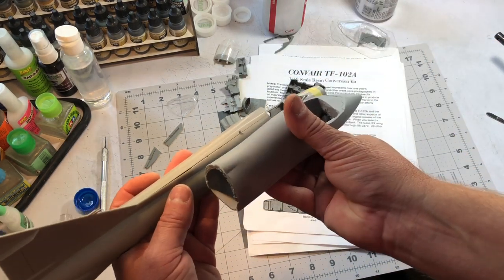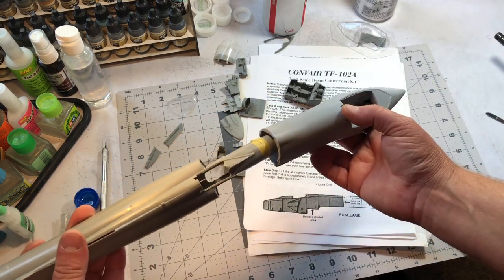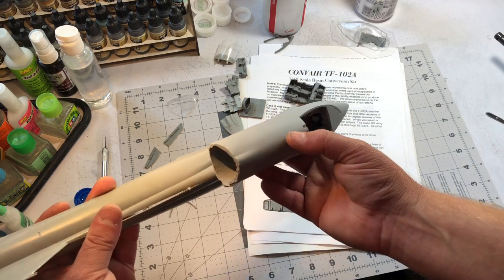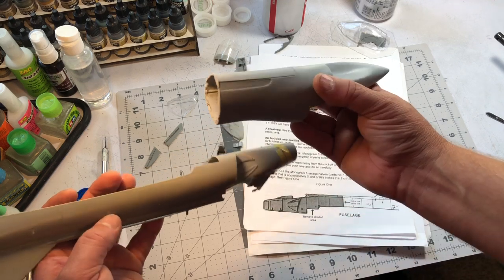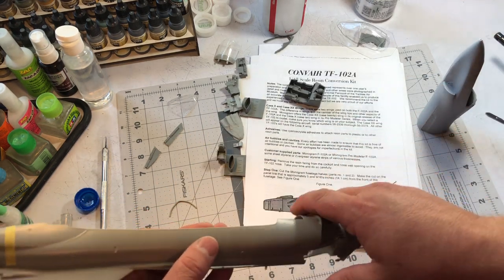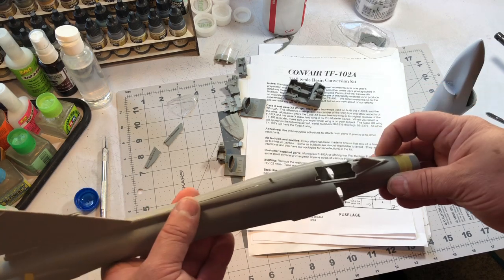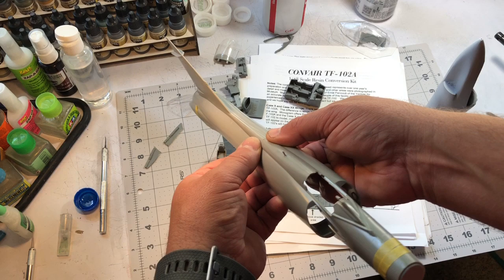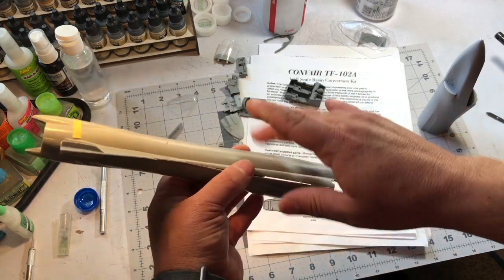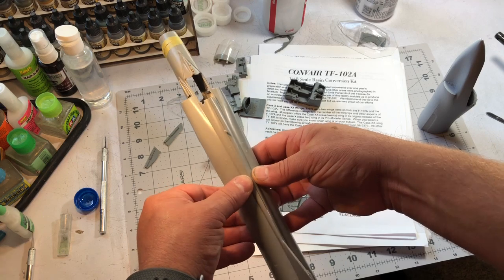Just eyeballing it, this might be a little bit wider, but I won't really know until I cut it open. It looks like I'll cut along this panel line here — we'll tackle that when I get to it. I haven't even looked at all the parts for the Monogram kit yet, so I'm sure there will be a lot of fitting and test fitting. Hopefully the privateer build provided me with enough skills that this one won't be as difficult.